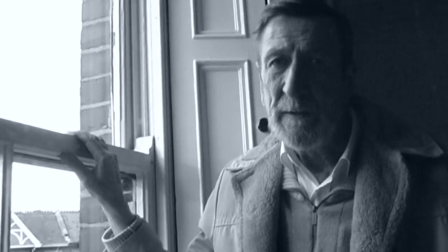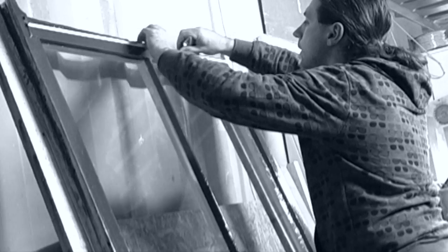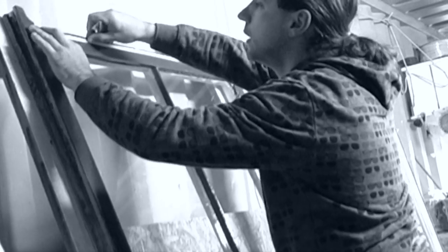So before we started working on this window, this room was suffering from a lot of heat loss. About 80% of the heat loss was because of drafts coming through the sashes, between the sashes and the frames. So while we were working on the window, we also incorporated a brush pile system of brushes around the sashes to stop those drafts.